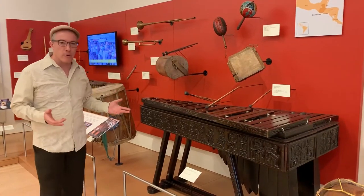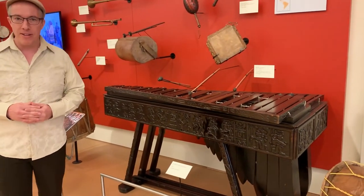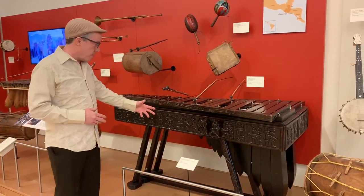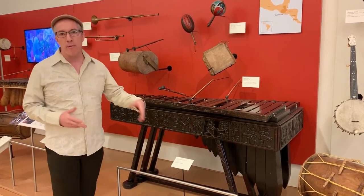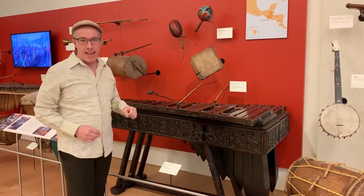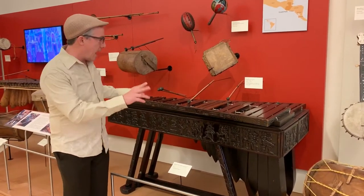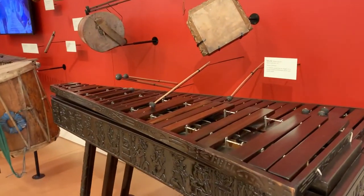Of course everyone is familiar with the marimba, but it's not just the marimba because there are a lot of different types of marimbas. Here we have this marimba doble. Normally this is actually one half of a marimba doble because there would be two instruments of slightly different size, and you'd have seven people between the two — three on this half, and four on the other, slightly larger one.